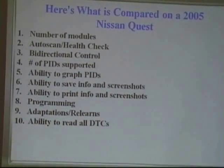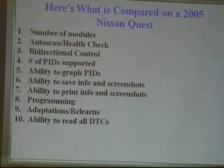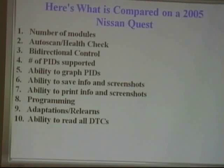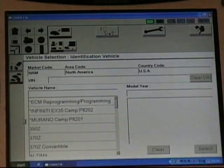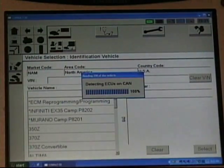The categories we evaluated: number of modules, auto scan or health check, bi-directional control, number of PIDs supported, ability to graph PIDs, ability to save info and screenshots, ability to print info and screenshots, programming, adaptations and re-learn, and ability to read all DTCs. Note that when we tell you number of modules, some manufacturers gave you that information differently, so when you see the numbers changing, it's only what we've seen on the tool.